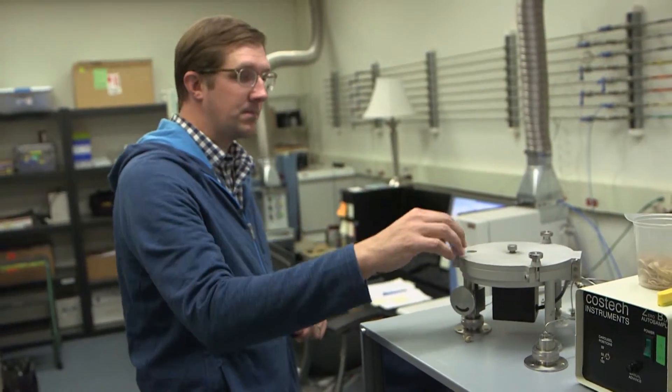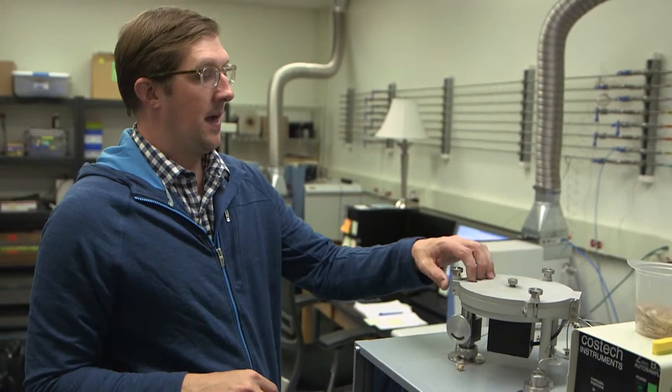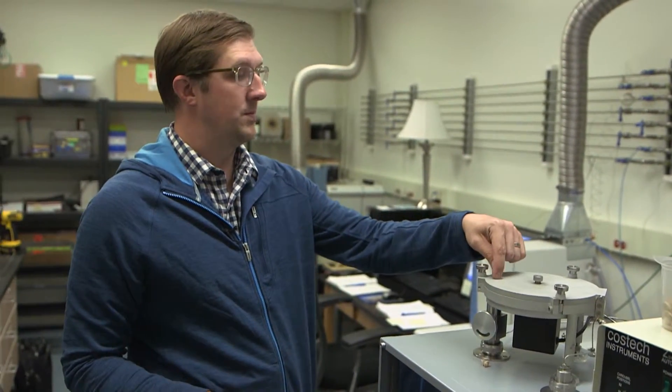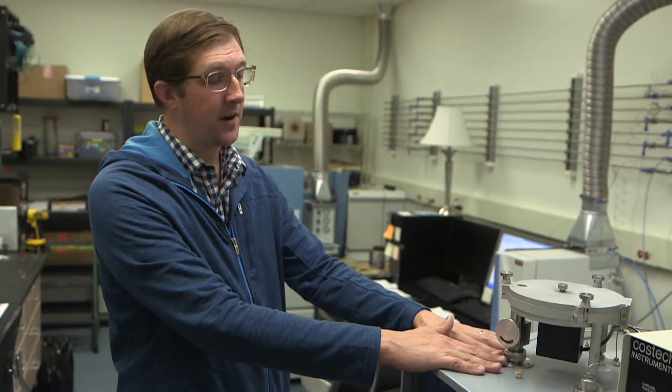Here we have something called an elemental analyzer. We take the sample that I've prepared — ground up and folded into a little tin foil capsule. The sample goes into an auto sampler carousel with 50 wells, each holding a sample. This moves one at a time, drops the sample into a furnace at about 1,700 degrees Fahrenheit, and it burns up the whole sample.